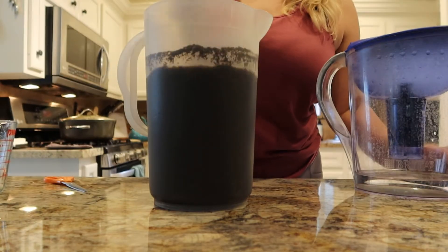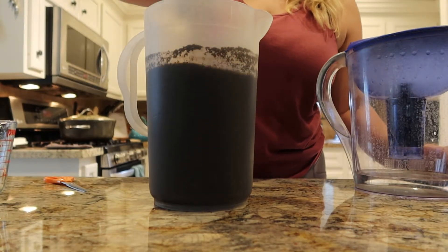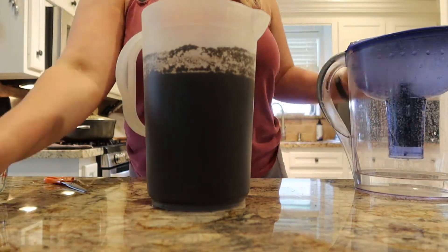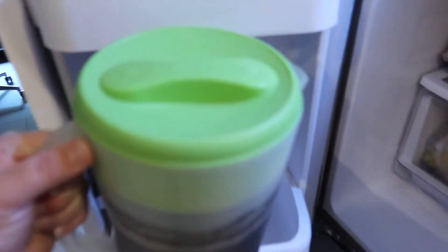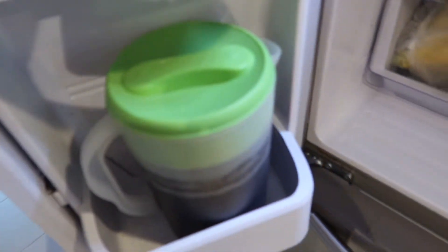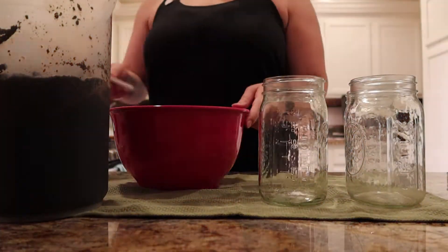Then I'm going to stir it up, make sure it's mixed really well, and then put the lid on it. I'll move it into the fridge — just make sure you have room for your big pitcher. I will leave it there for about 24 hours. Sometimes it ends up being a little bit longer, but I always do at least 24 hours.